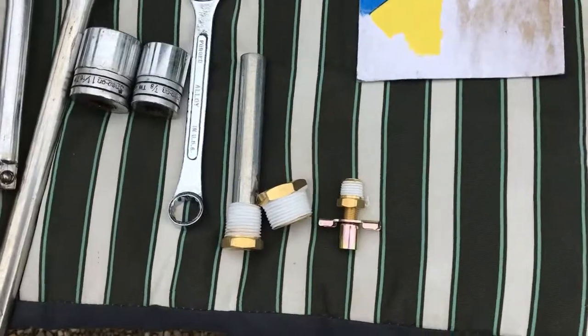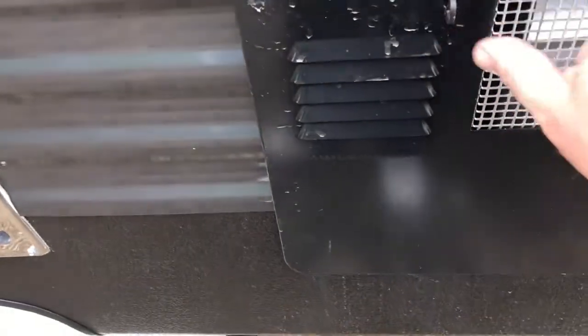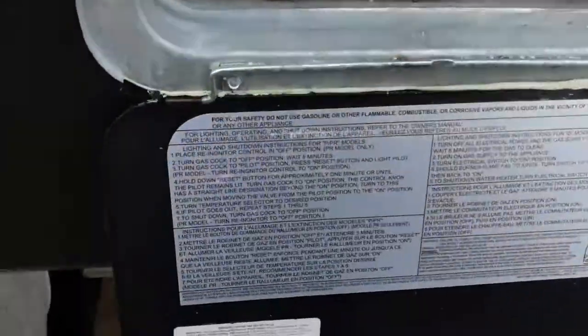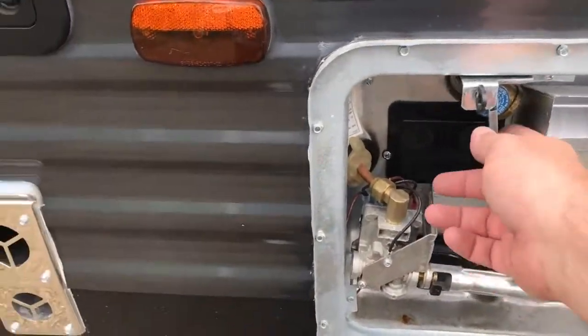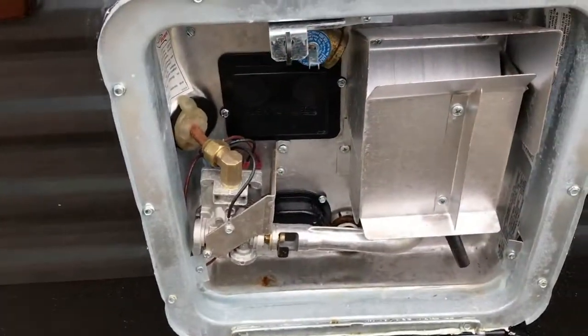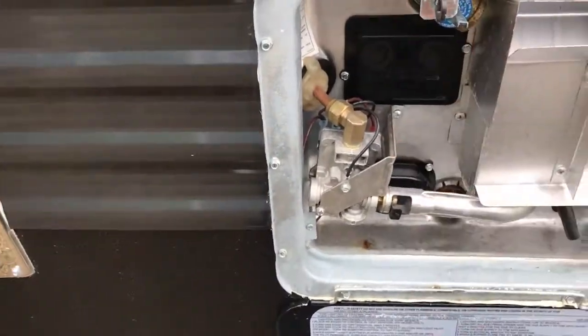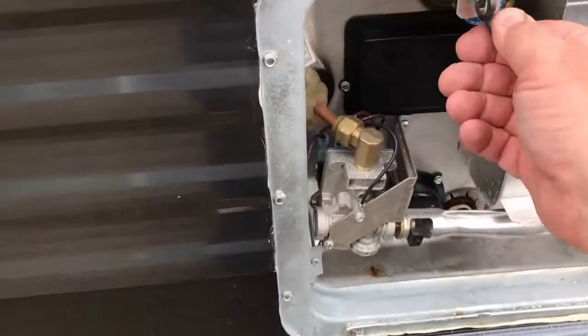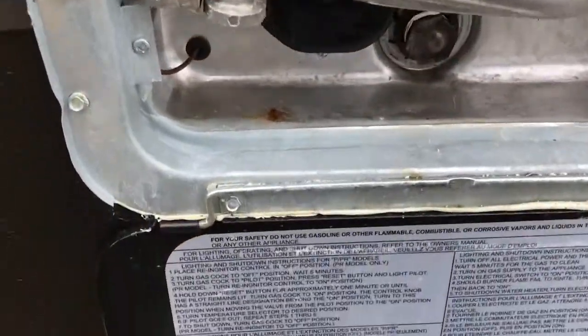It'll be a little bit tricky putting that drain valve in, but it shouldn't be too bad. I'll show you what we've got here. This is your tank — I drained it, opened this to let all the water out, let the tank breathe. And that's your pop-off valve; if it gets too hot it blows out there.